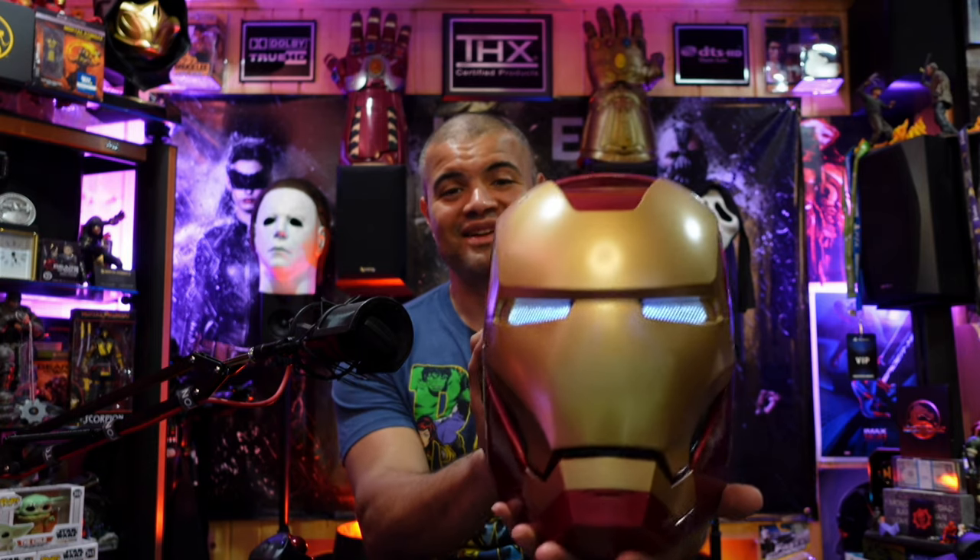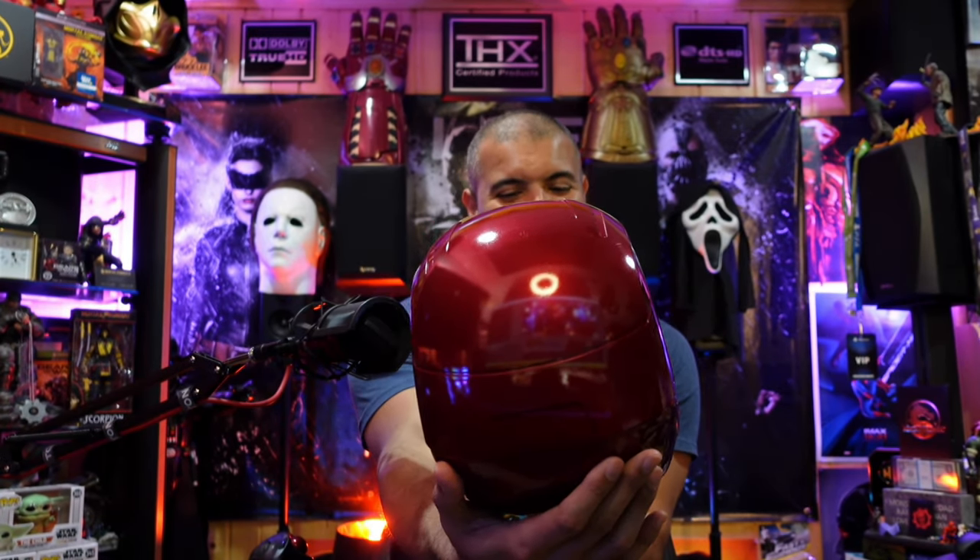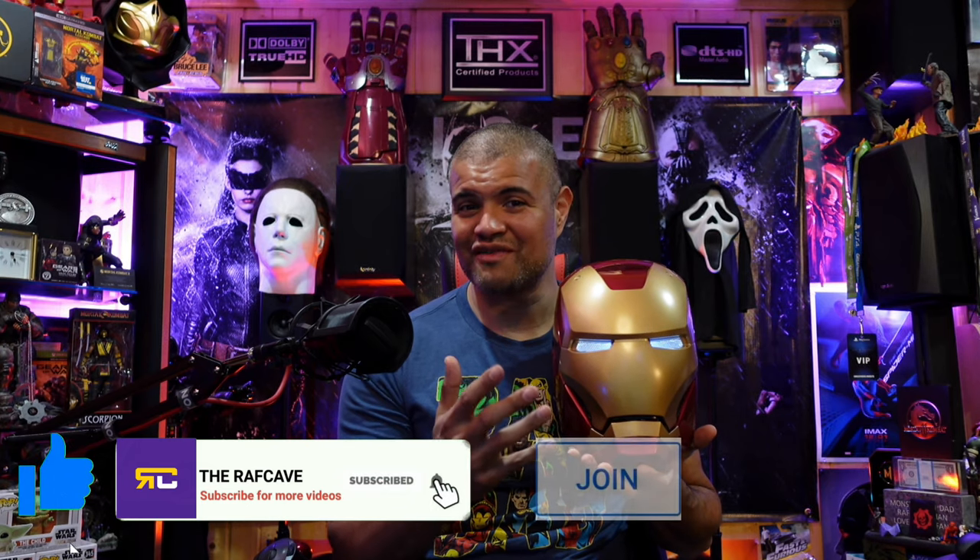There it is, alright guys — there is the Iron Man Marvel Legends life-size helmet in the Raph cave. This is sweet! I'll put a link in the description below if you want to pick yourself up one, but it's definitely a worthy addition to any home theater, man cave, or any room, or any Marvel fan or comic book fan. Awesome stuff — thanks for watching, like, subscribe, share, join if you'd like. I'll see you in the next video. Home theater rules, Raph out — and Iron Man is out, peace!